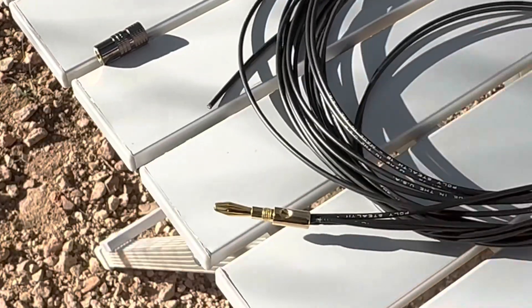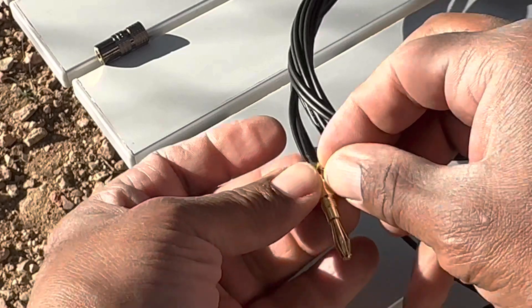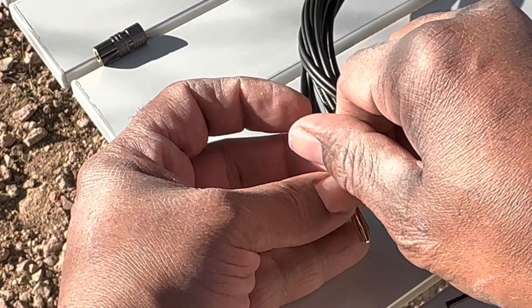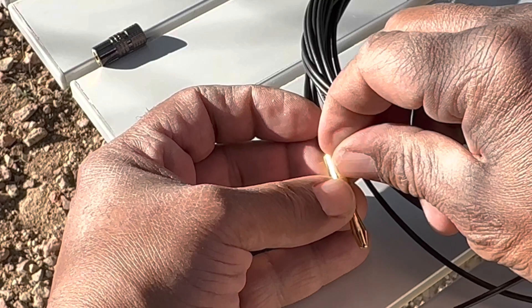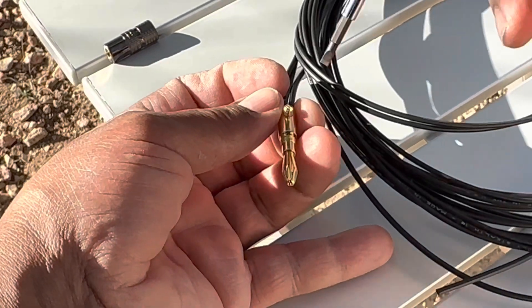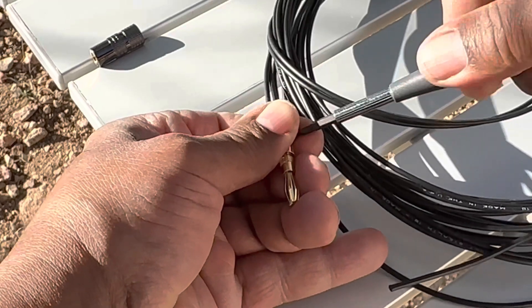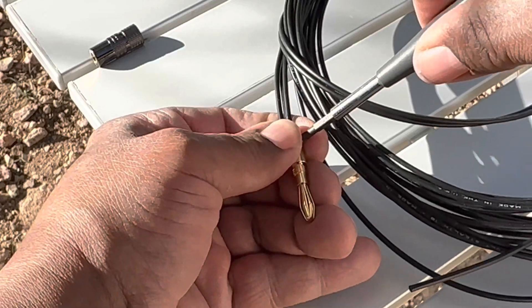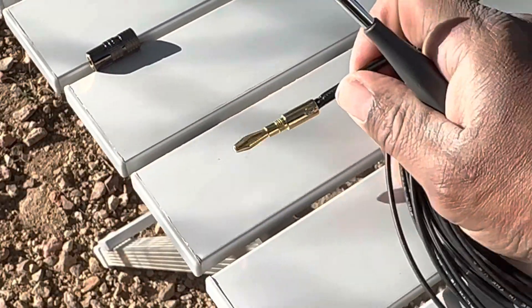That's in there pretty tight. That's in there.